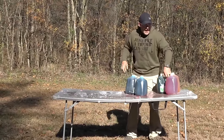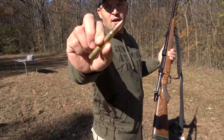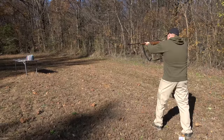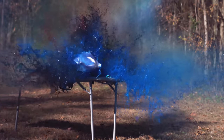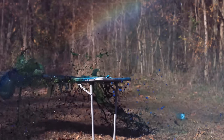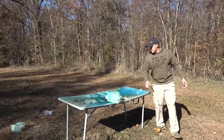We've got five one-gallon water jugs filled with way too much food coloring. 350 grain jacketed hollow point — I think it's going to blast through every single one of these water jugs. I don't think that the water jugs made it much better.